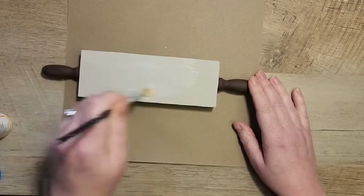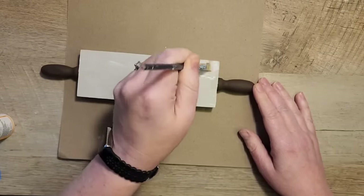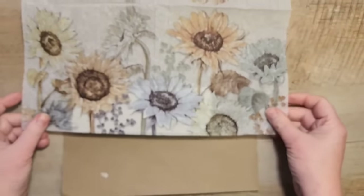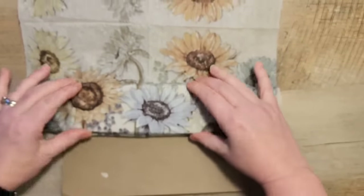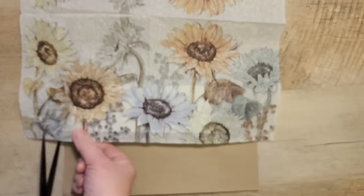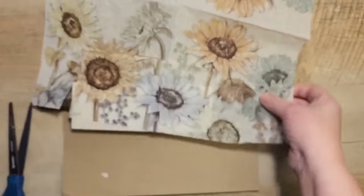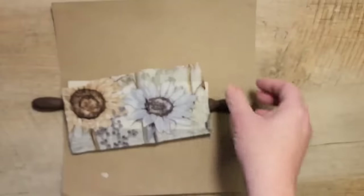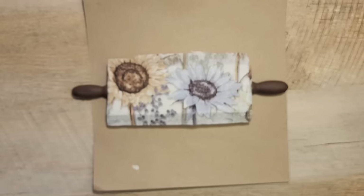Using my Mod Podge in matte, I paint the back side of the rolling pin. Once all that Mod Podge has dried, I grab the napkin, position it over the top of the rolling pin, find a nice print that I like, and cut a rectangle out of the napkin about an inch bigger than the rolling pin on each side. I lay that right down on top, place a piece of parchment paper over the top, and using my iron I iron the napkin right onto the Mod Podge — the iron heats up the glue and the napkin sticks perfectly.